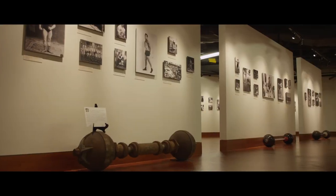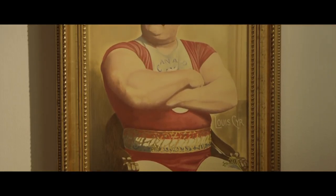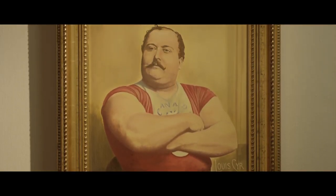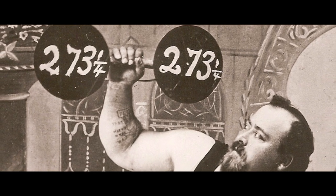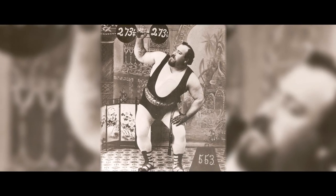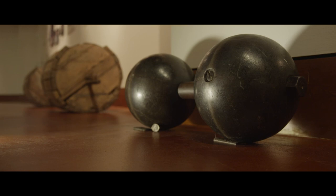Here in the Stark Center we have the dumbbell that Louis Sear used to lift 273 and a half pounds from the floor to his shoulders using two hands, and then letting go with one hand and lifting that dumbbell 273 and a half pounds over his head and controlling it. Sear did that, and we have the exact dumbbell he used — not one that looks like it, we have the actual dumbbell — and we're very proud to have that.